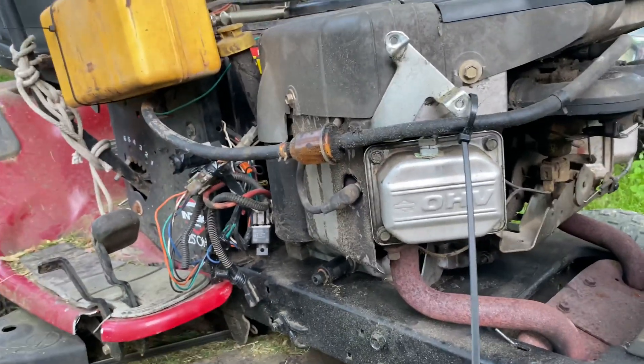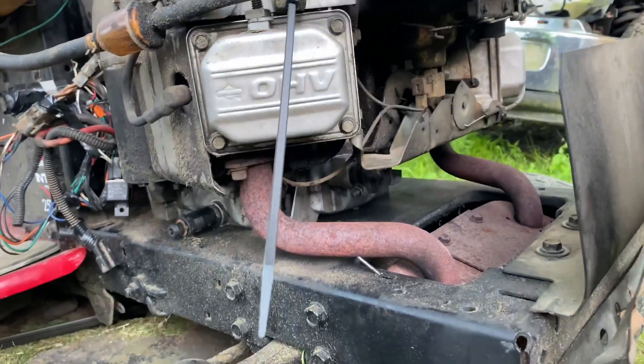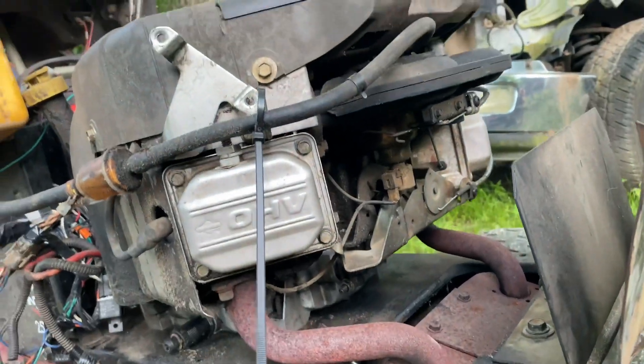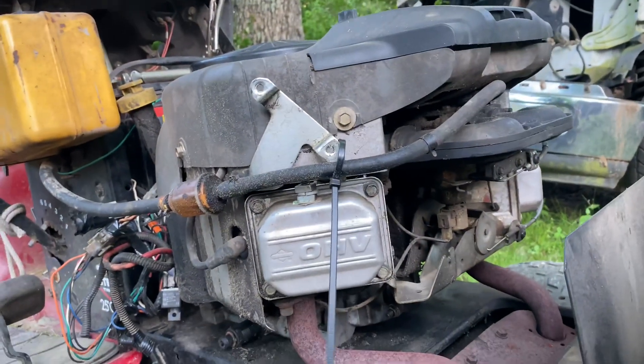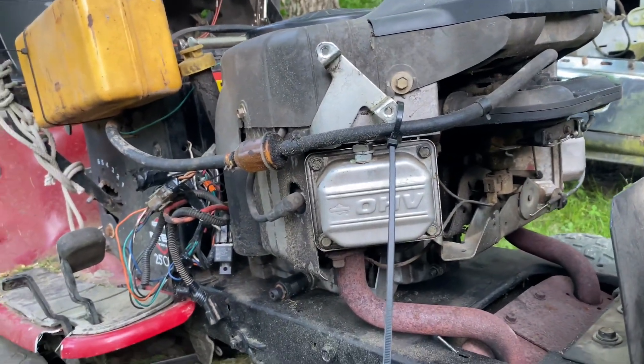I've been working on this mower for a while now — not all the time, doing other things too. I had to change the gasket between the crankcase, which wasn't too bad. I was kind of nervous about the governor deal, but I watched a video on it and the guy was a real goof, but he was right.